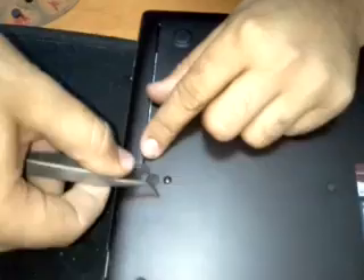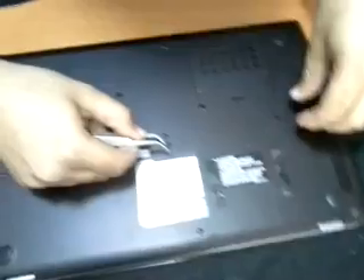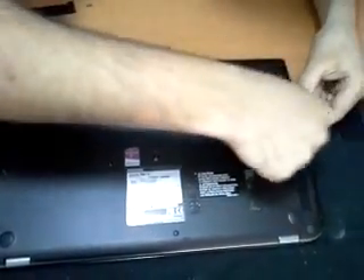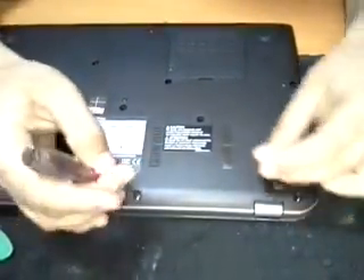We should remove these covers to start disassembling the new Toshiba P50. Surely there must be a reason to disassemble this new laptop, such as upgrading the hard drive or the memory, etc. Okay, start by removing the bolts.